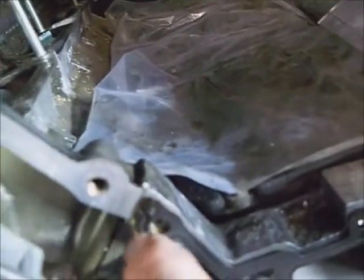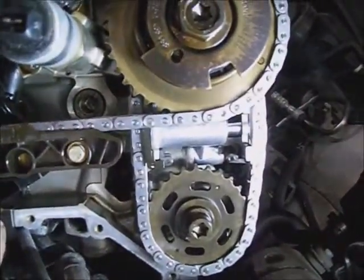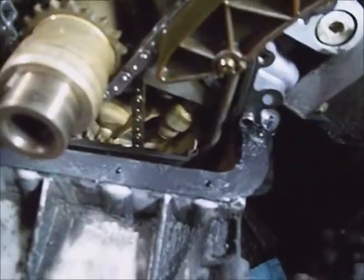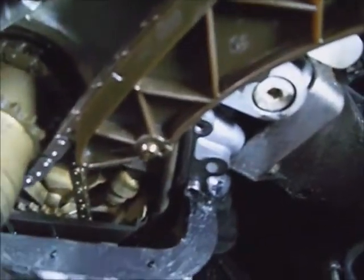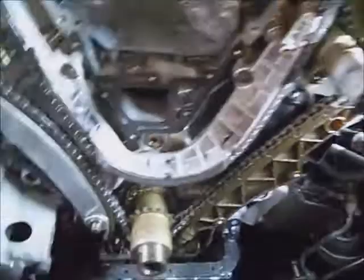I put a little adhesive on the very end of the dented hose to keep that from dropping down mysteriously when I'm putting it on — just a little dab of weatherstrip adhesive on the ends. I'll let that set just a minute. I'm going to put a layer of silicone on that upper oil pan gasket and in the corners against the block. The shims are installed.